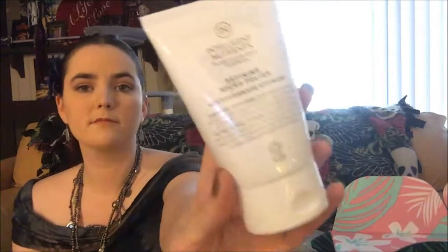Next we have Intelligent Nutrients plant stem cell science refining micro polish. It smells like acrylic paint. This unique formula is curated with plant jojoba beads which are plant-based, biodegradable, and great for the skin. Just massage it gently into the skin and rinse to reveal refined pores and a fresh smooth face, and that's normally $57.